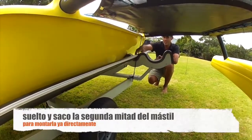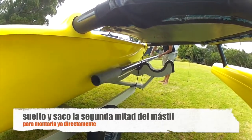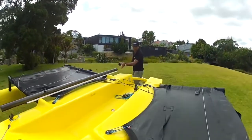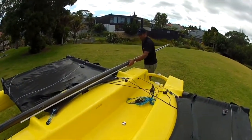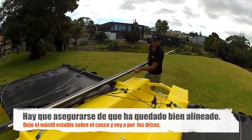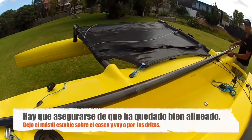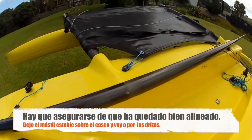Next I undo the top section of the mast and pull that out. Then I go straight into the bottom section here, slot it together, make sure it's all aligned, and then I'm just going to put the mast further up the boat and sit it there so it's nice and stable to run my halyards, which I'll grab now.